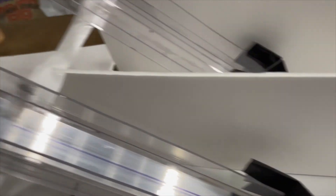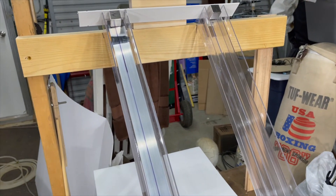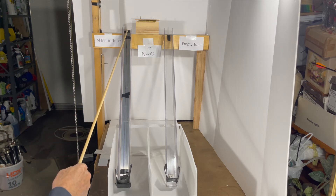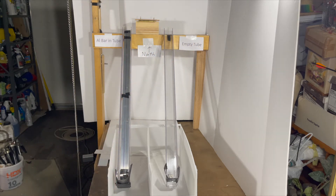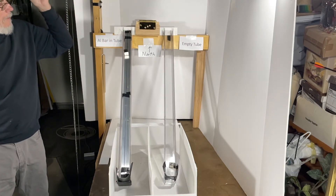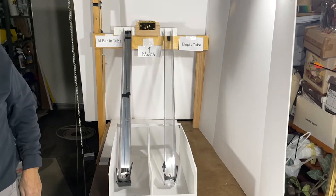I've got the aluminum bar stock in here held up by the sponges, and everything's set to go. In this next slow motion, we've got the doubled-up 1⅛-inch aluminum bar stock in this tube held up against the top with the sponges. The magnets are north side up, and this tube is still empty. The magnet on the left over the aluminum bar stock — the eddy currents induced in it are significantly slowing down the magnet. This is what we would expect due to Lenz's Law.